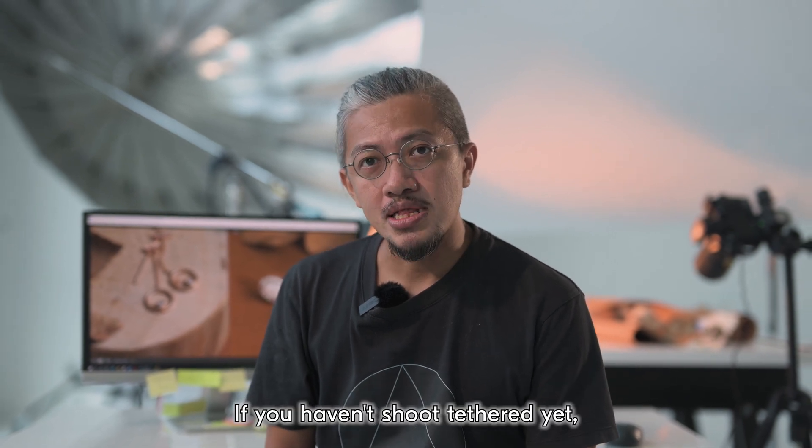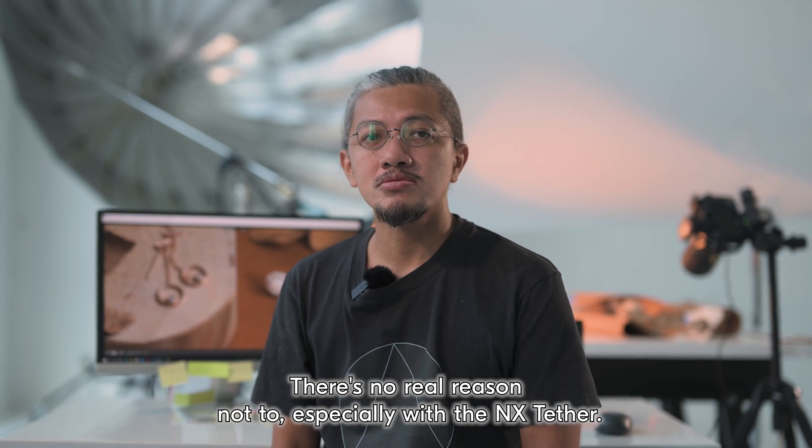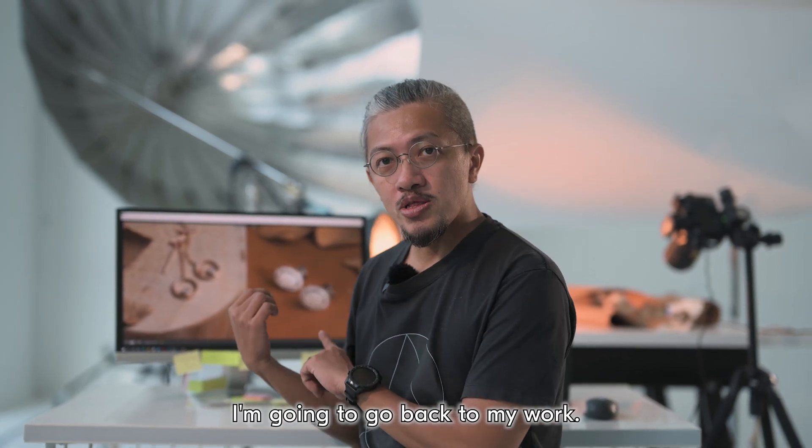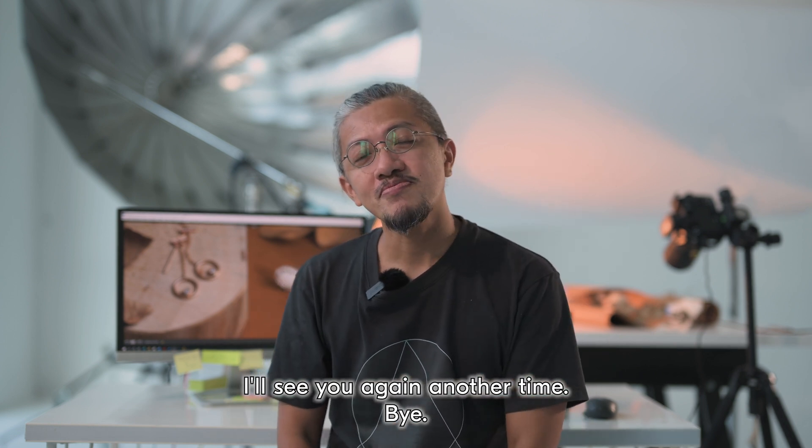If you haven't shot tethered yet, now is a good time. There's no real reason not to, especially with the NX Tether. I'm going to go back to my work — I'll see you again another time. Bye-bye!